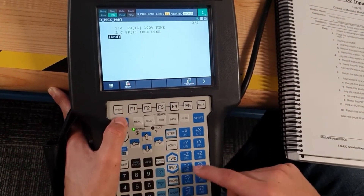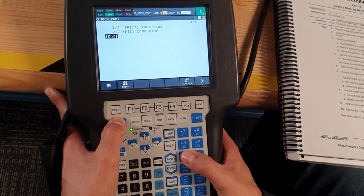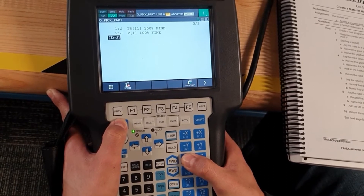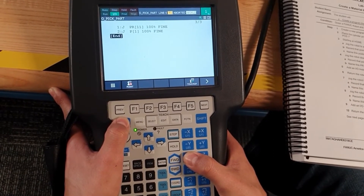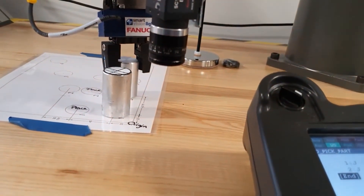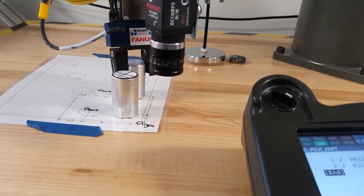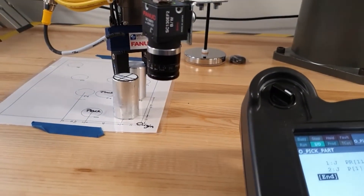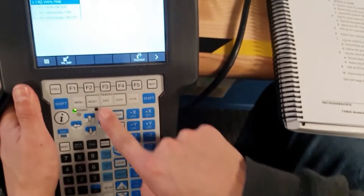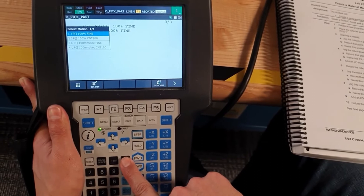After that, we are going to move the negative C axis down. We are going to save the point — save the point.